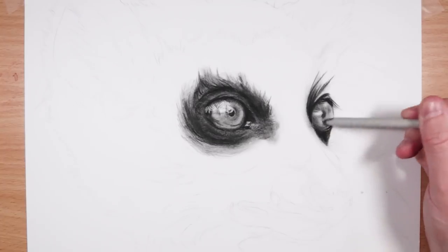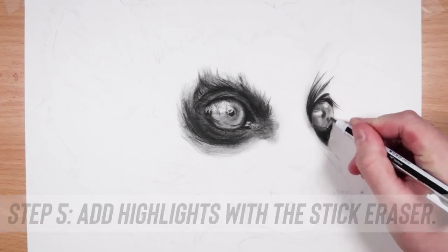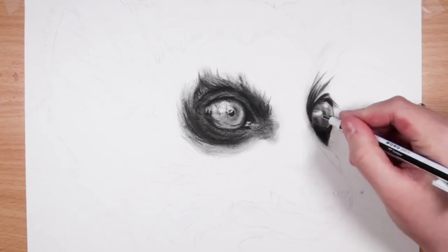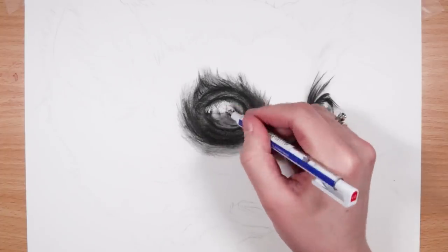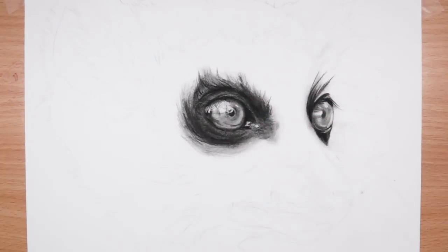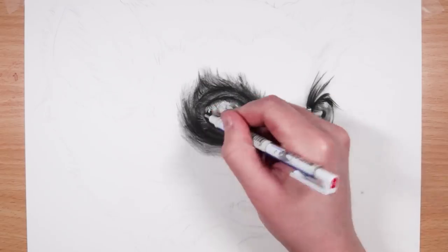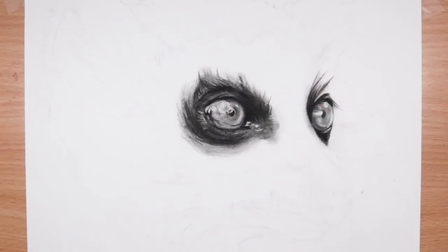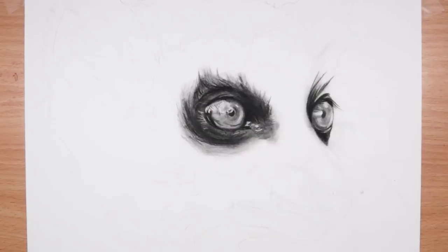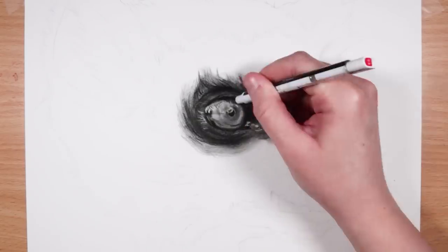The fifth step is to add in the highlights. I like to use my Tombow Mono Eraser — but any stick eraser will do — and I'm using that very lightly to pull up some highlights and add great contrast to the piece. Contrast is so important and really easy to achieve with charcoal, because you can get those really dark values, it's matte with no shine, and you can pull up any highlights you need.